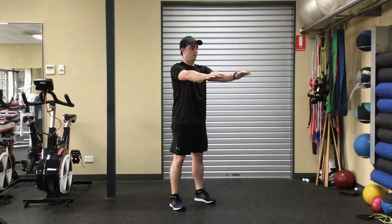Ensure your feet are set shoulder to hip width apart. Hands can be either placed on your hips or out in front. Keeping your eyes up and shoulders back, push your hips back and lower towards the ground.